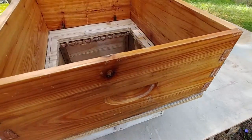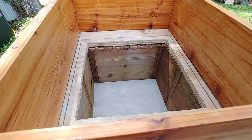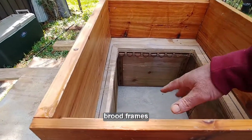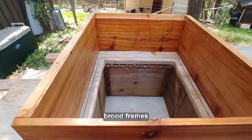Or if you were going to use a Warré hive to do a split — you would add your brood frames on this plate, and then they would build out the queen and establish the Warré hive in the bottom.